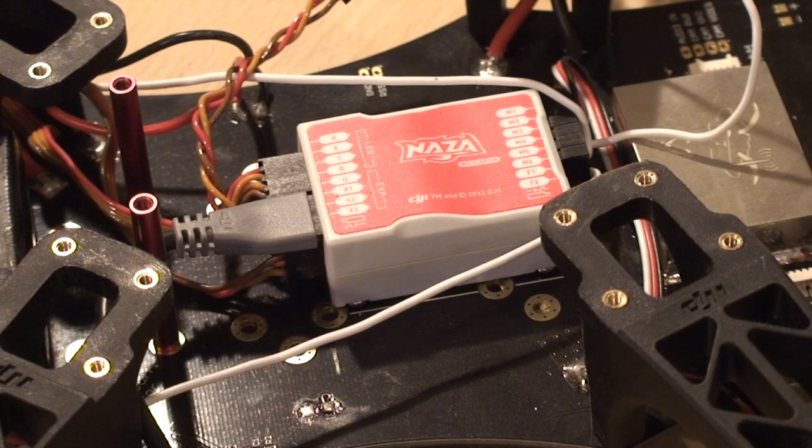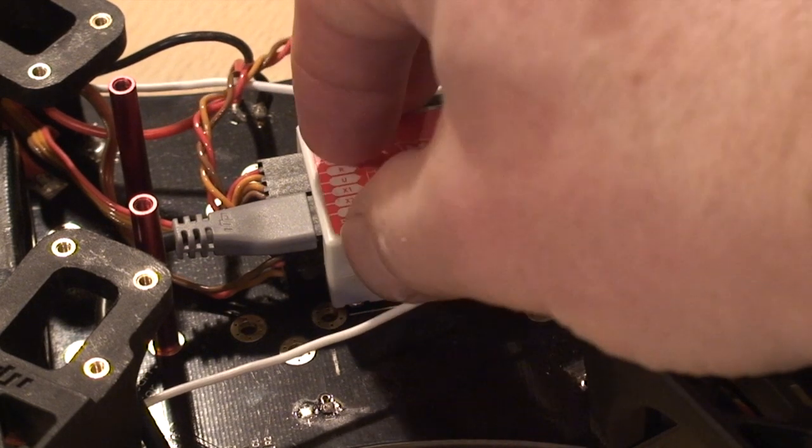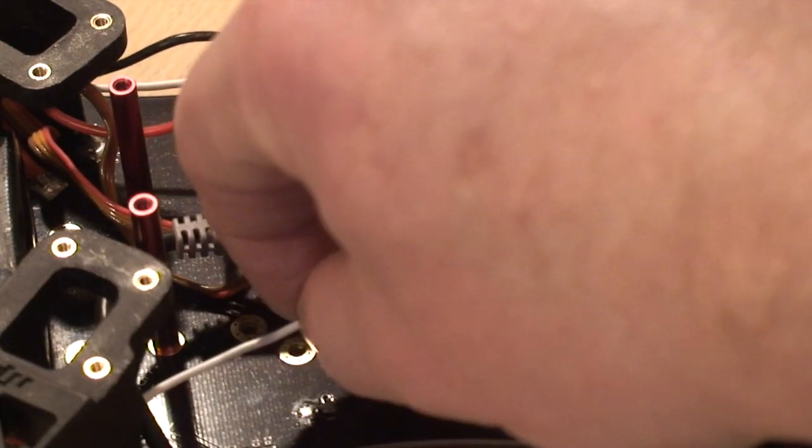One point to note was the positioning of the NAZA. There are a couple of white lines in the middle of the TBS Discovery base plate which seem to suggest that's where you should put it. But the problem when you put it there is it's not right in the centre and the white cables out to the ESCs end up being a bit stretched. If I was doing it again I'd be tempted to push it back a bit further into the centre of gravity so they're not quite so tight.